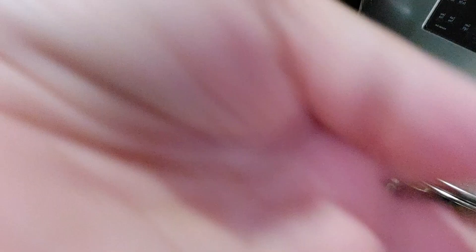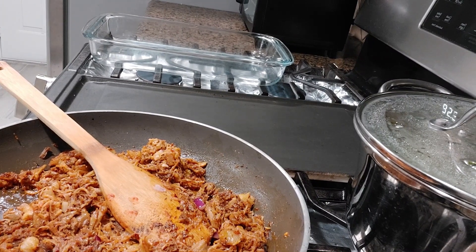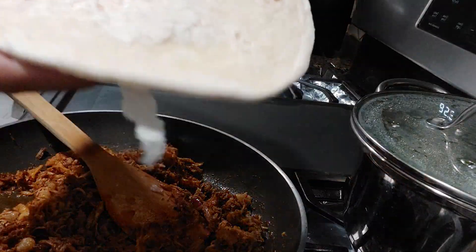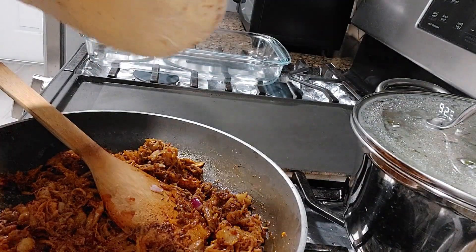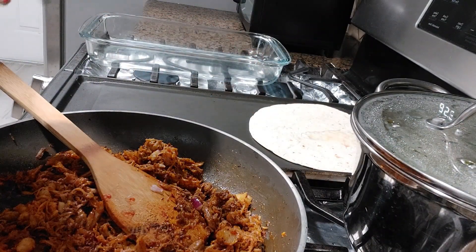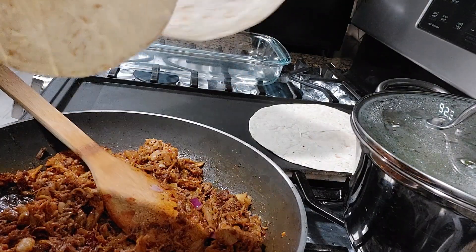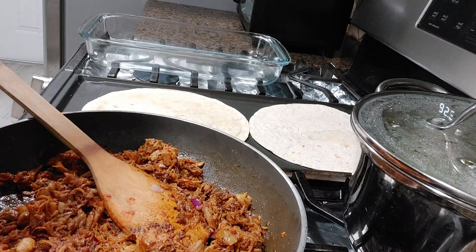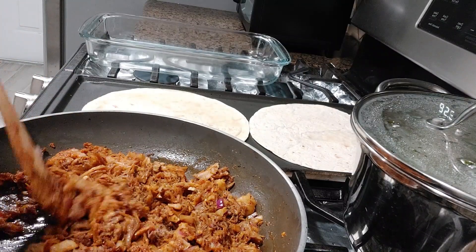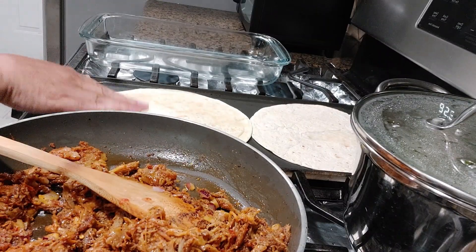We're going to heat the tortilla in the skillet. The skillet is clean. Let's heat up this tortilla. That's our tortilla — just place it in there. This bag should make about three or four flautas. Anyway, it's just me and my daughter Nicole eating.